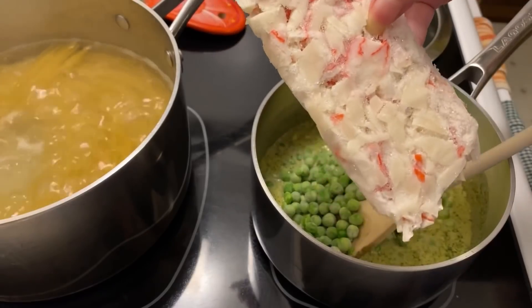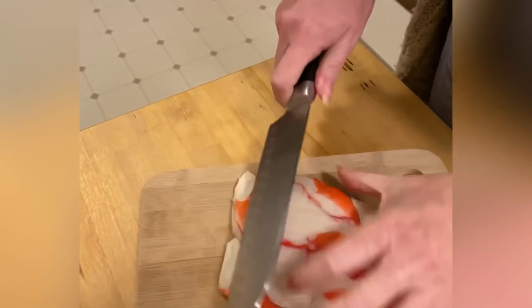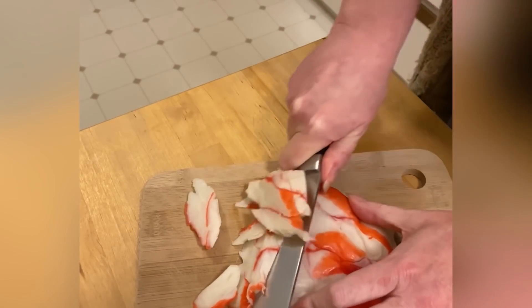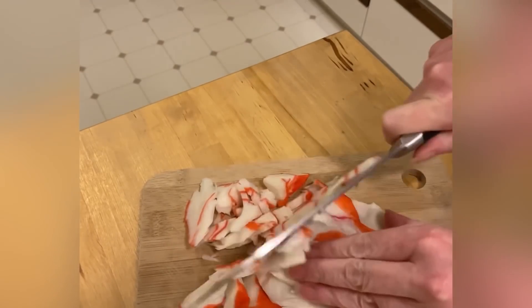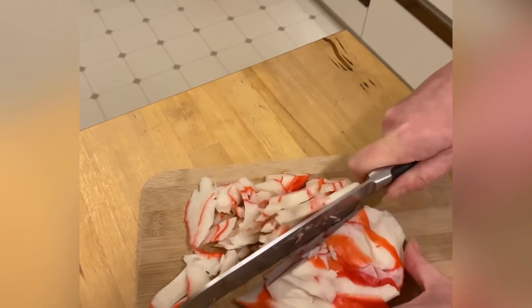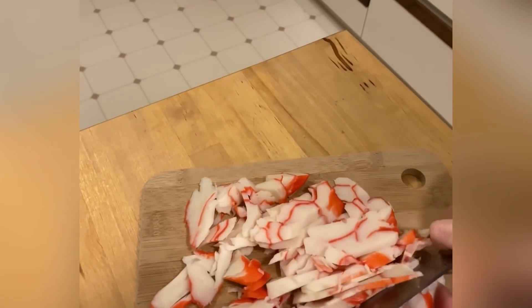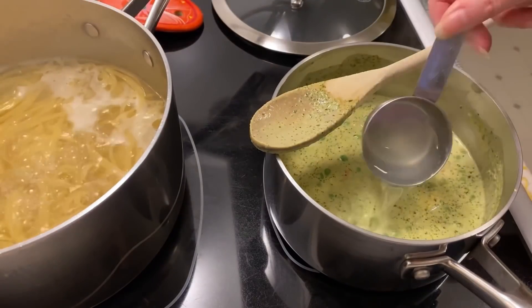I'm going to put this imitation crab meat directly into the sauce. Imitation crab meat was such a good deal — it went on sale at Fresco for like 99 cents for one of those little packets. It's not the best tasting; it's actually crab-flavored pollock, but for 99 cents it sure goes a long way. Adding a little pasta water to the sauce.